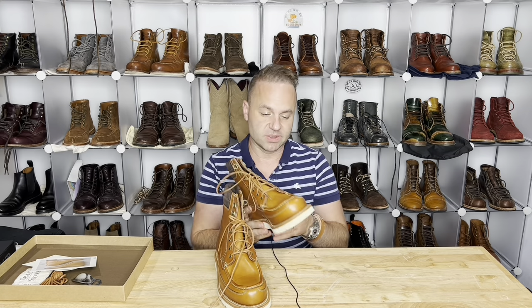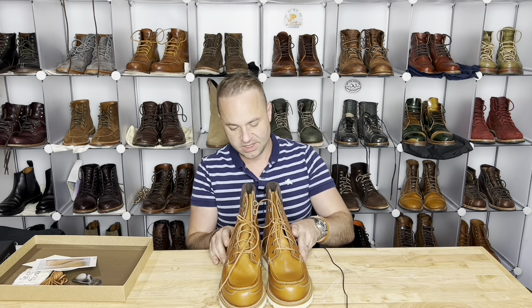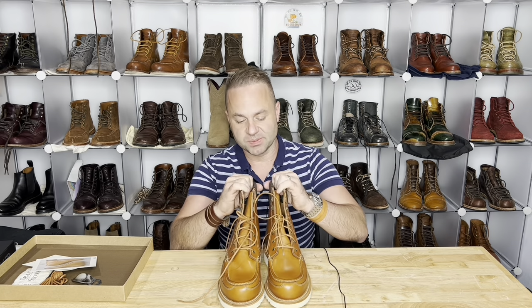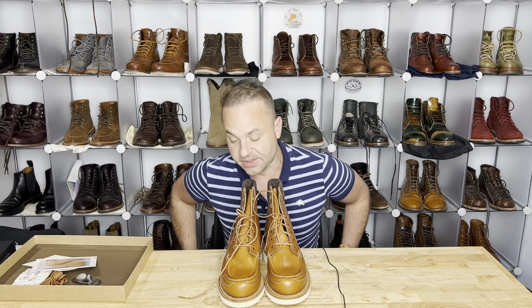These are just both absolutely unreal. This is a makeup made in heaven right here. This is an adventurer's boot unlike any other ever made.